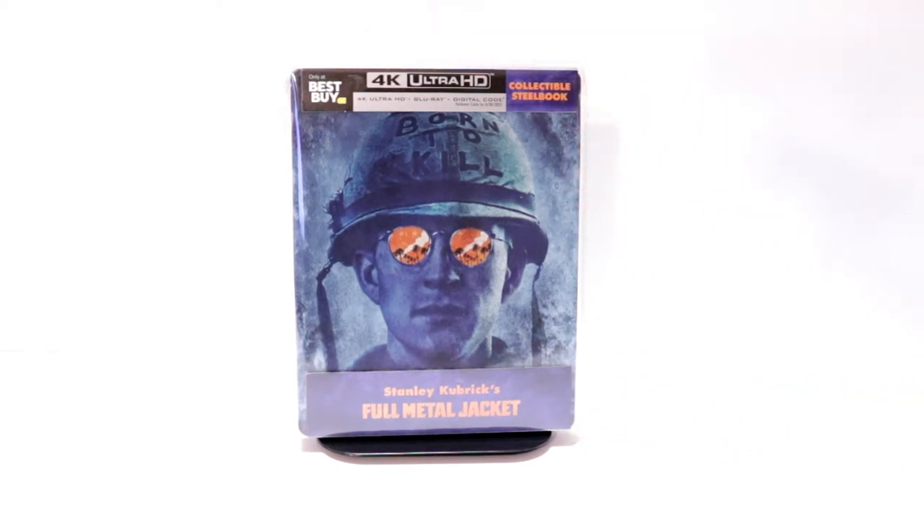I've never seen Full Metal Jacket before, so I'm definitely looking forward to checking this one out, especially in 4K. Please leave me a comment below. Let me know what you think about the movie Full Metal Jacket. And also, let me know what you think about this particular steelbook release.